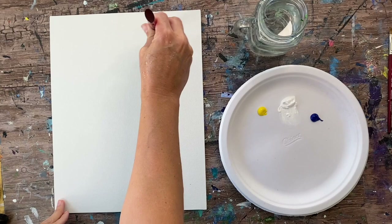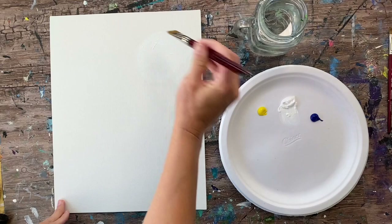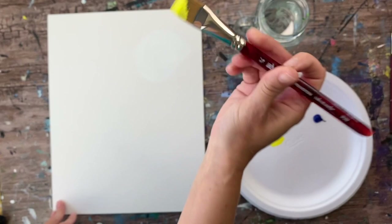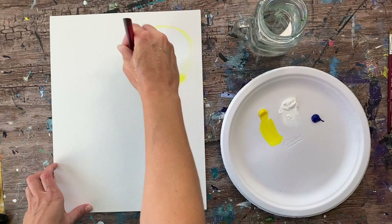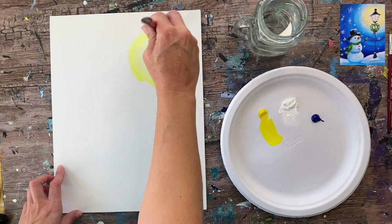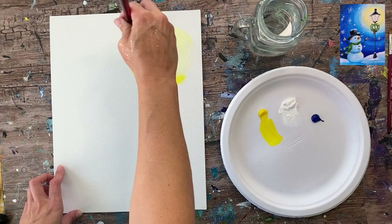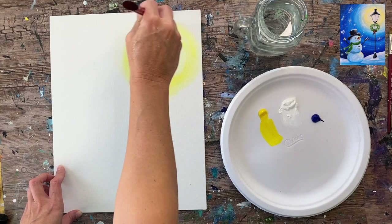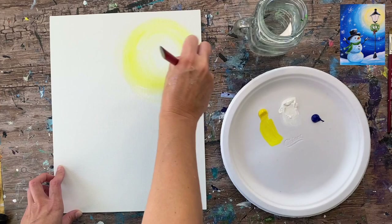This will be the brightest part of the sky. Start with just the titanium white and paint about a three to four inch wide circle. It's a relatively thin layer of paint because I have a little bit of water on my brush. Then load your brush in a little bit of yellow without rinsing it out, drag it on the palette to mix some white with that yellow, then paint on the outside of that white circle and gently blend the yellow into the white. You want to keep the very center of that circle super bright white.